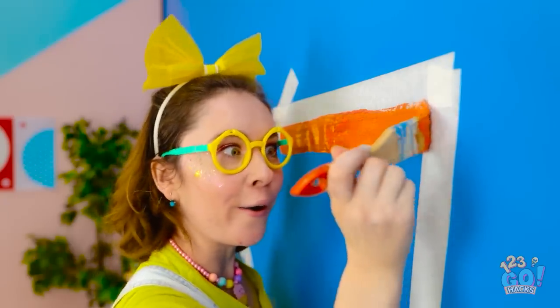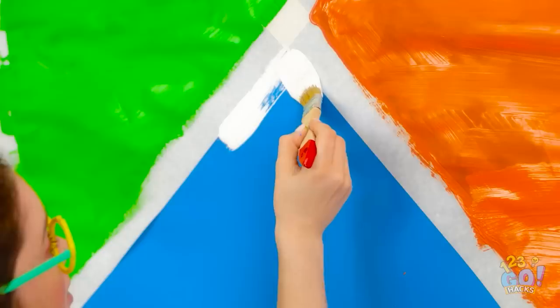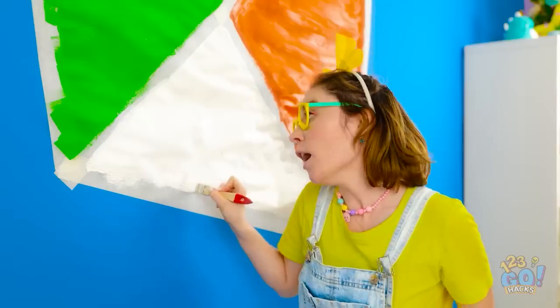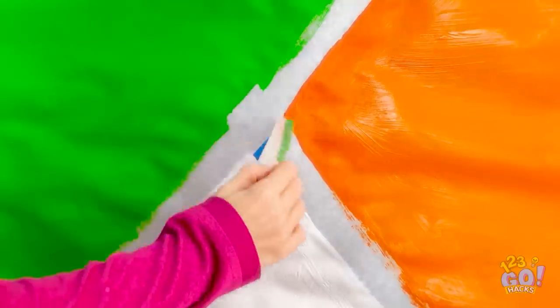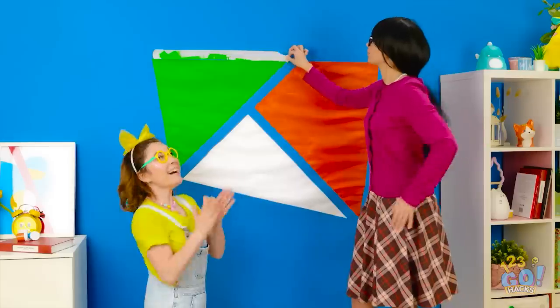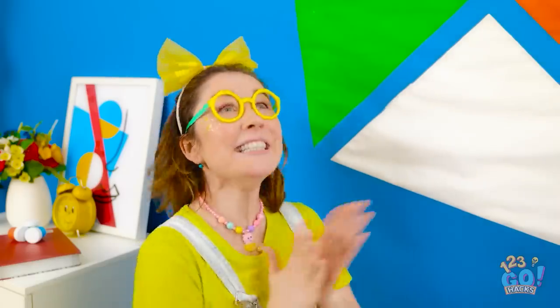This is so much fun! That's one section painted — I'll use different color paints for each part. It's a great way to cover old paint marks! All I have to do is stay in between the markings. Now let's pull up the tape carefully — we don't want to ruin the painting. That looks great — I'm an actual artist!